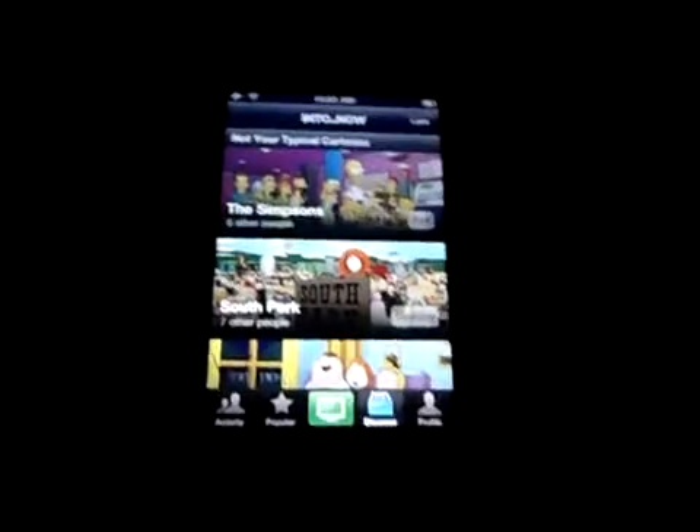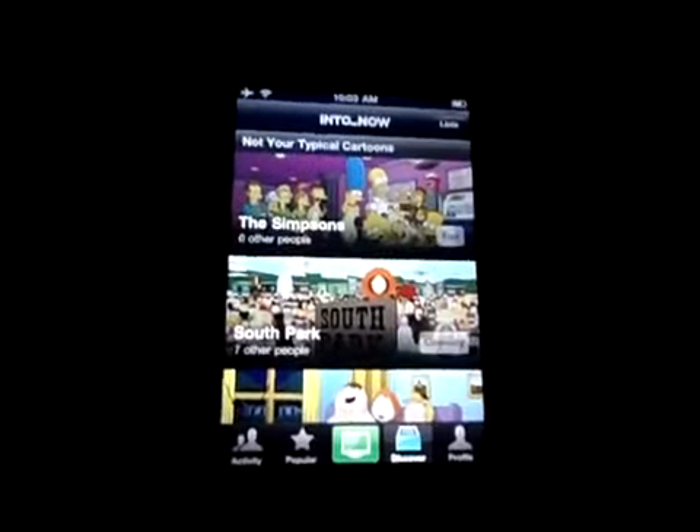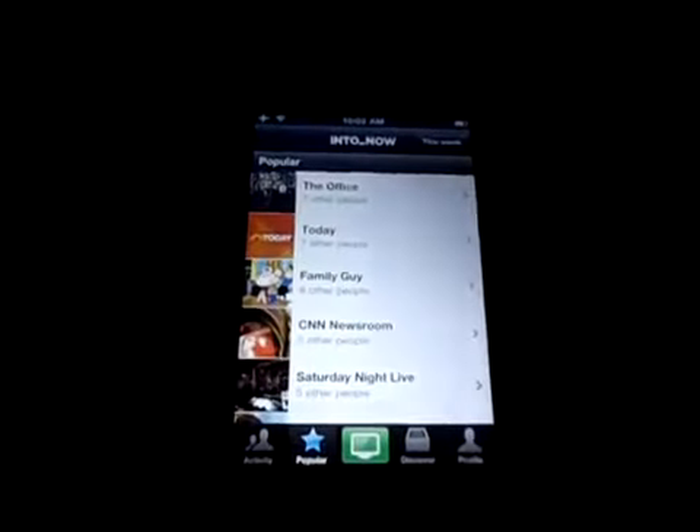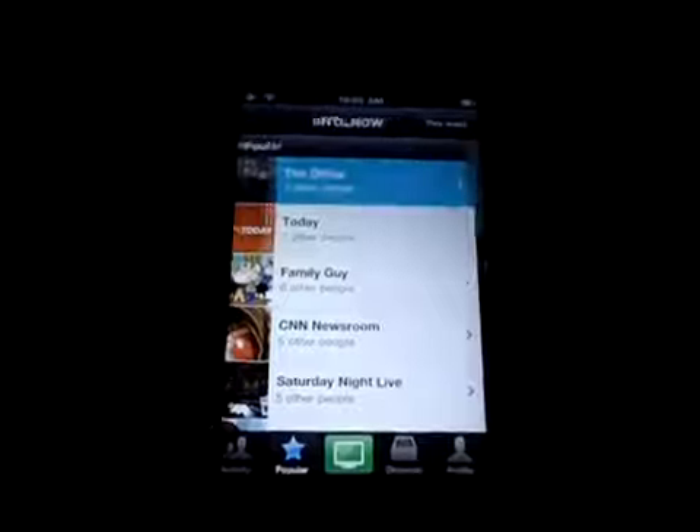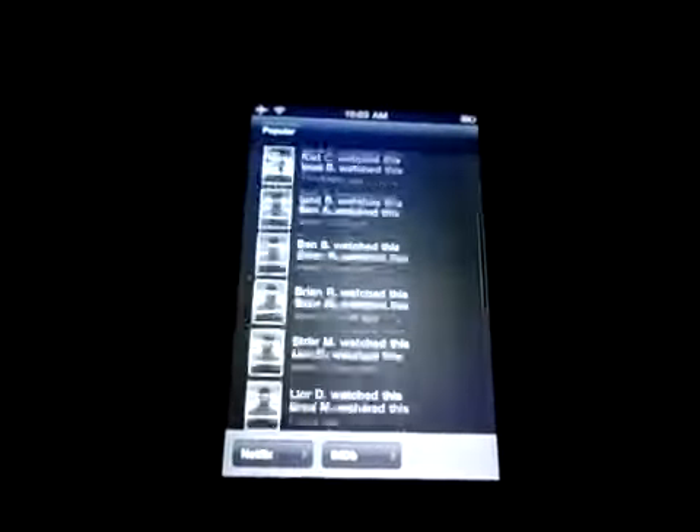So I put it up, hit that little green button, hold it up to my TV and it'll say I'm watching Fresh Prince of Bel-Air or Family Guy or whatever. I can go to Popular and see the most popular show everyone's watching — seems to be The Office.